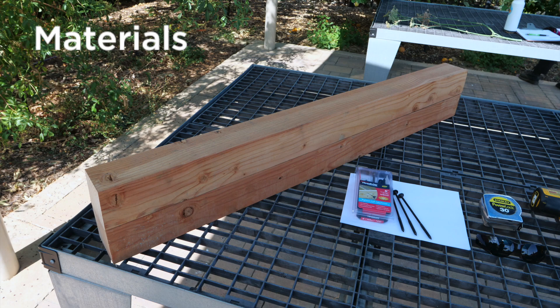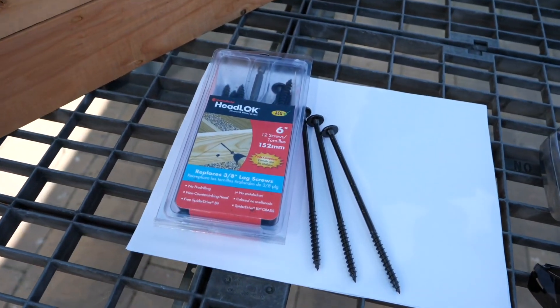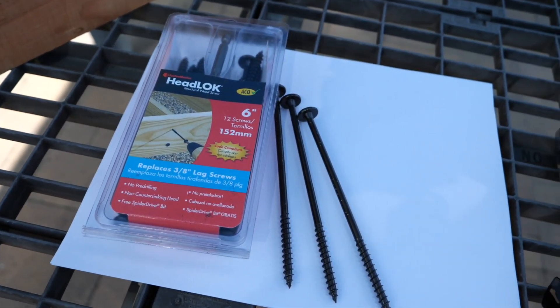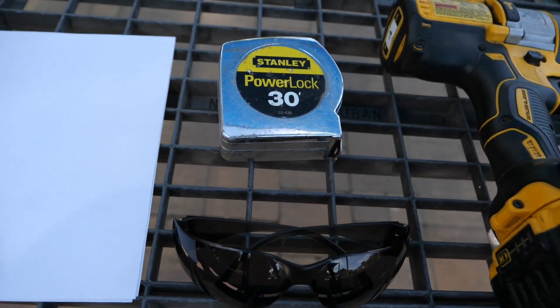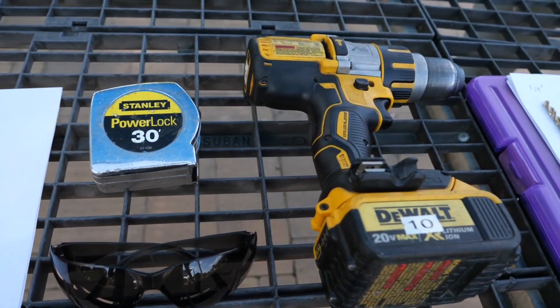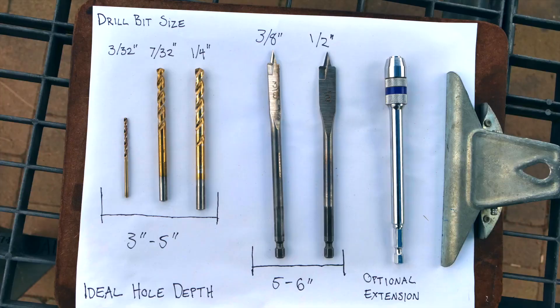First we will need to gather some materials. You'll need two 4x4s that are approximately four feet long. You'll need three headlock screws to secure the 4x4s, a measuring tape, safety glasses, and a hammering drill. And although it's not pictured, you will need some medium grit sandpaper. Most importantly you will need different sized drill bits to make bee sized holes. The hole sizes we have selected accommodate different kinds of bee species.